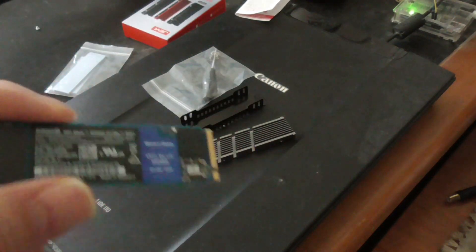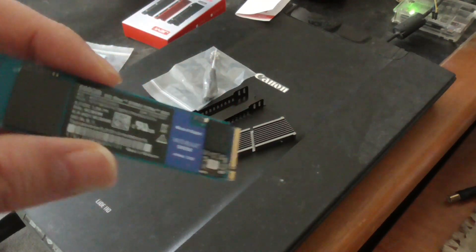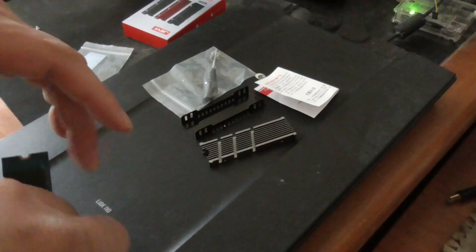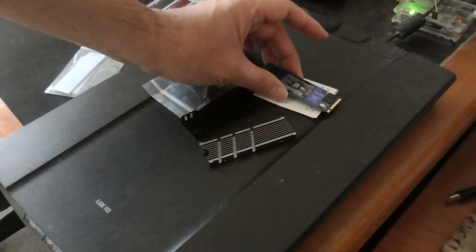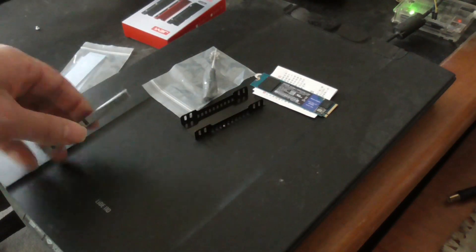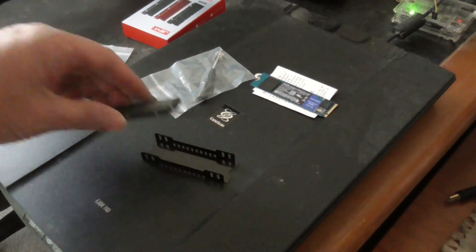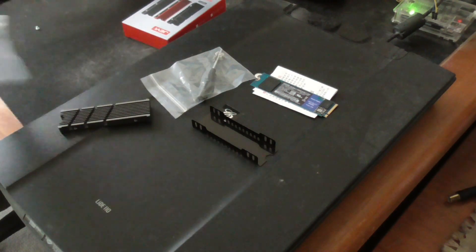I also have an SN500. I bought a lot of these because they were very inexpensive compared to, say, Samsung. I always try to get the least expensive, good quality M.2 NVMe or SSDs. I don't always try to buy the most expensive stuff — I just try to get stuff that has good value most of the time.